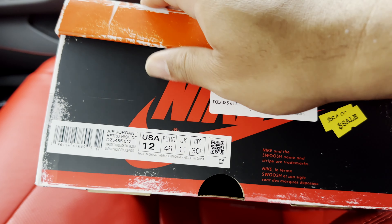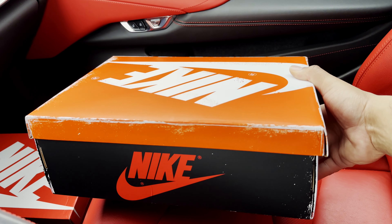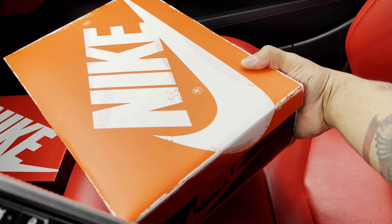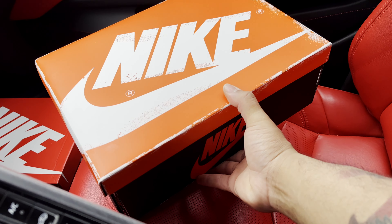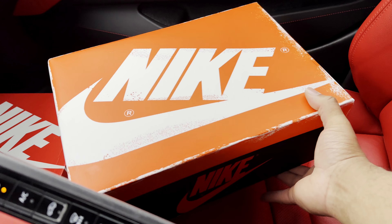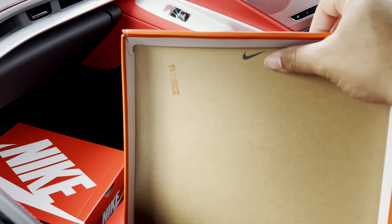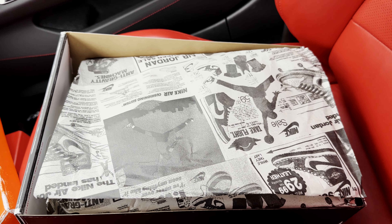We did pick this up at Stadium Goods. Let's get into the shoe. Quick look at the box lid — like I was saying, there's a ton of videos out there. Quick look under the lid of the box: you see you have your Nike Swoosh and your stamping.